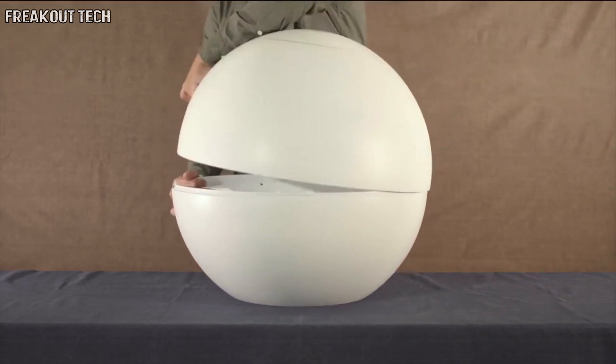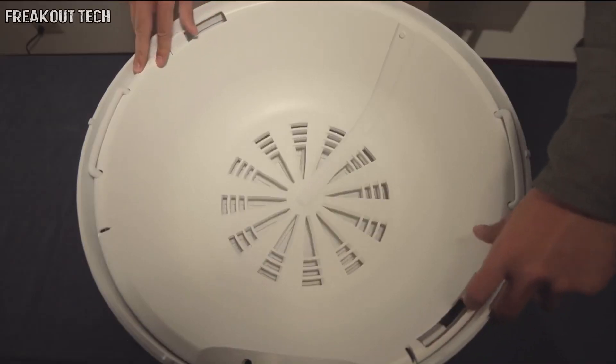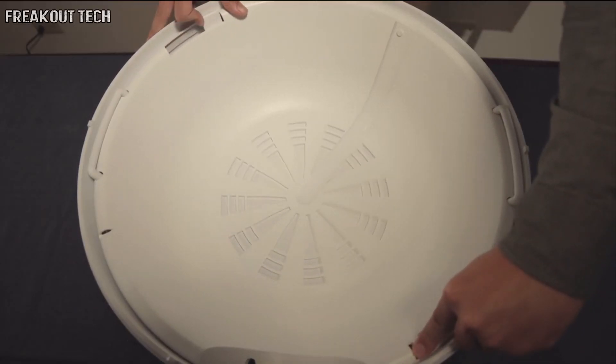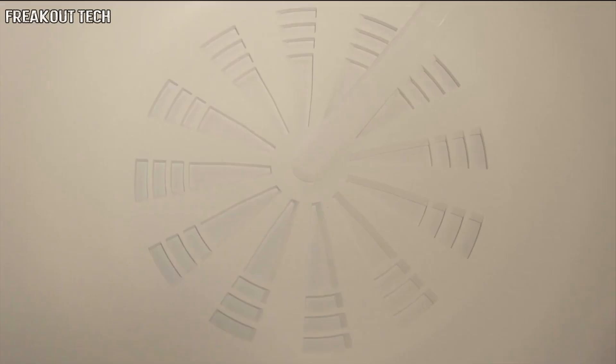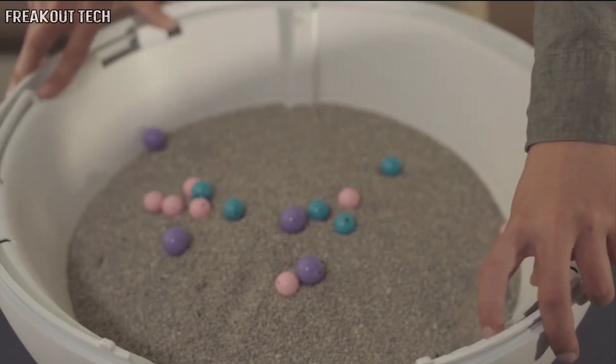Step 1: Open the top cover. Step 2: The turn plate at the bottom of the inner pot is controlled by a switch. The size of the litter hole can be fine-tuned by turning the bottom turntable of the inner pot.